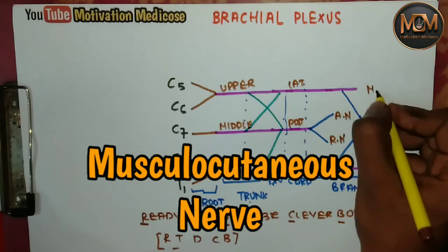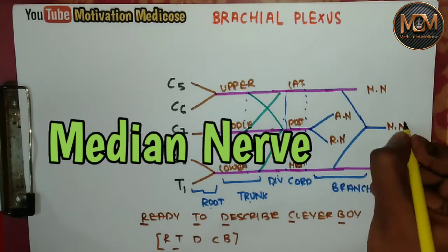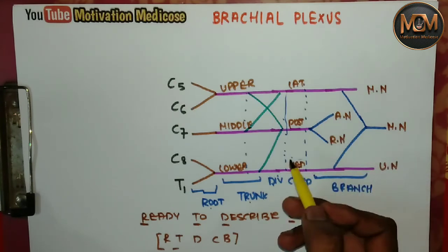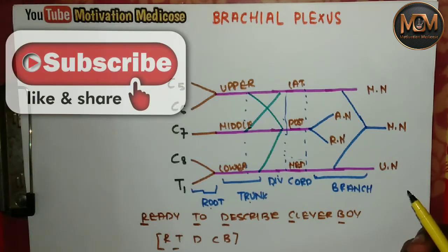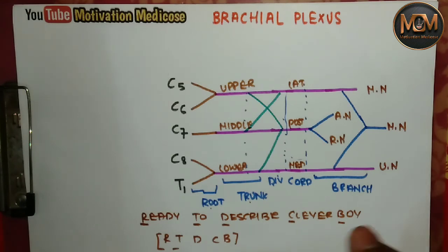From the medial cord we have three nerves: the musculocutaneous nerve, the median nerve, and the ulnar nerve. So it's very easy to draw the brachial plexus. If you like the video, please subscribe and press the bell icon. I hope you found this helpful — thanks for watching.